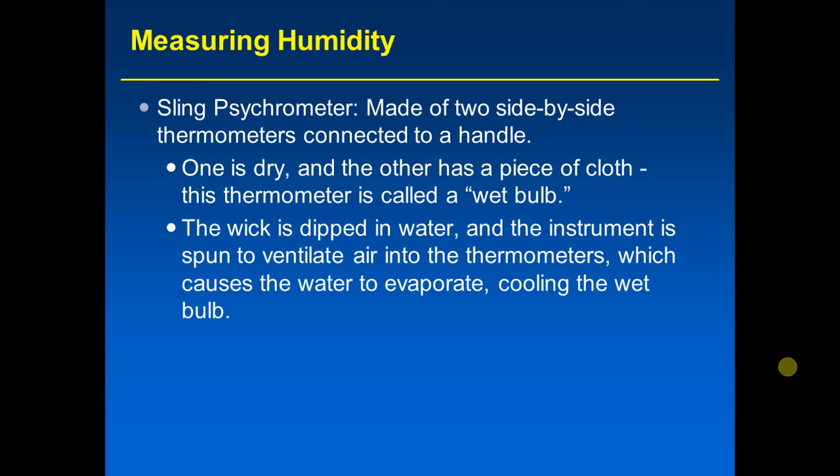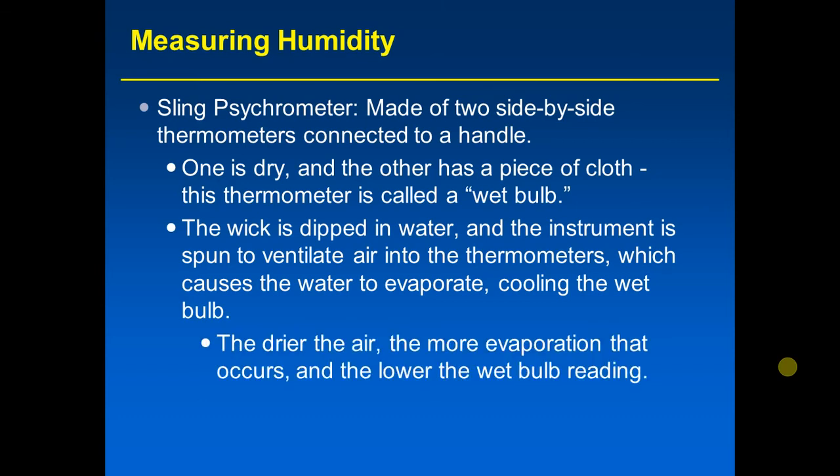Spinning the sling psychrometer causes the water to evaporate, cooling the wet bulb — recall that evaporation is a cooling process. As the sling psychrometer is spun, evaporation of the water on the wick happens, cooling the wet bulb thermometer down, and the reading for that thermometer goes down. The amount of evaporation is related to the relative humidity of the air.